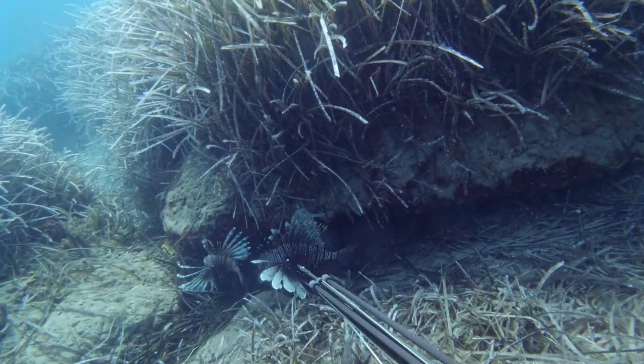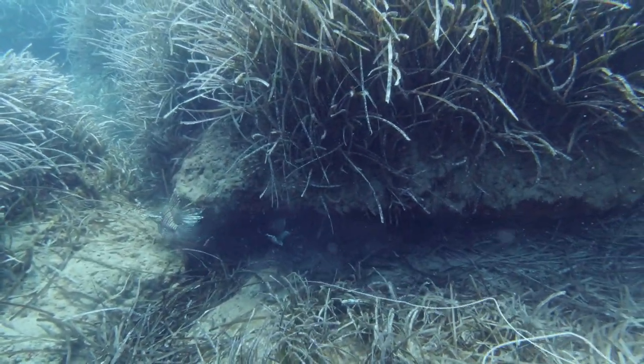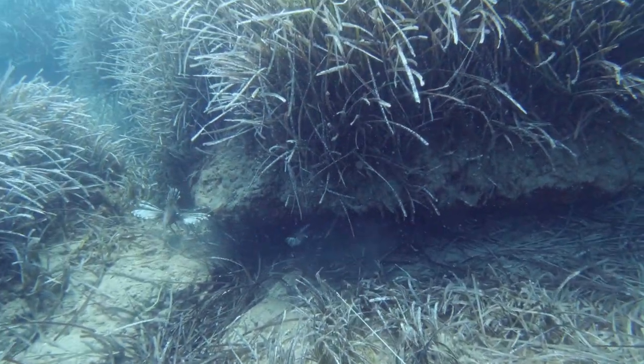If you play your cards right and wait for the right angle and timing, you can even get to the point where you can shoot two lionfish on one spear very easily.